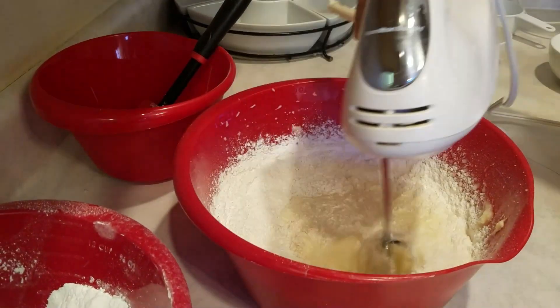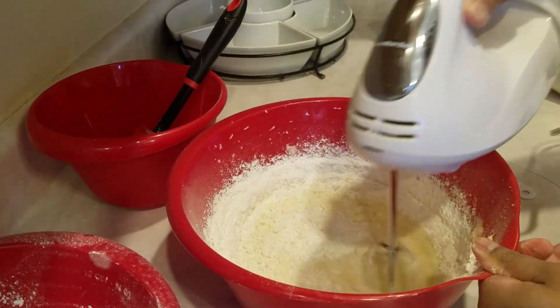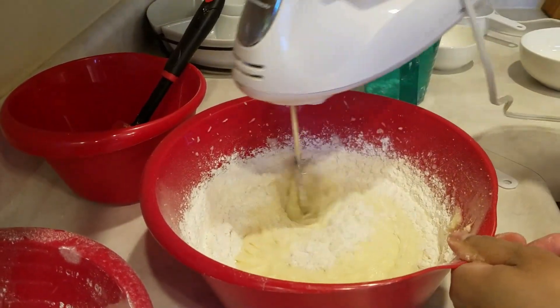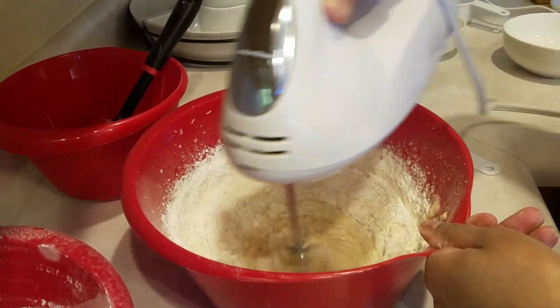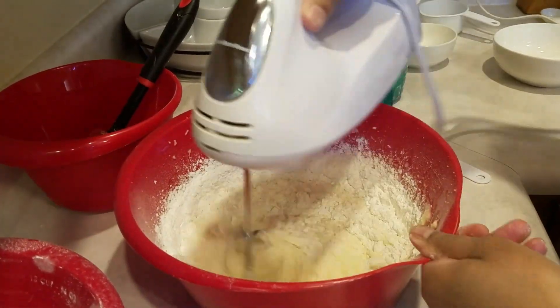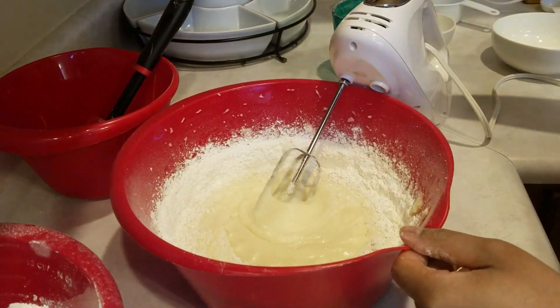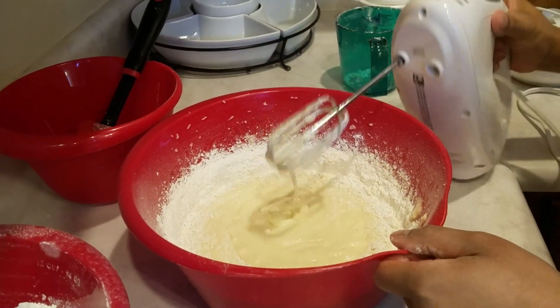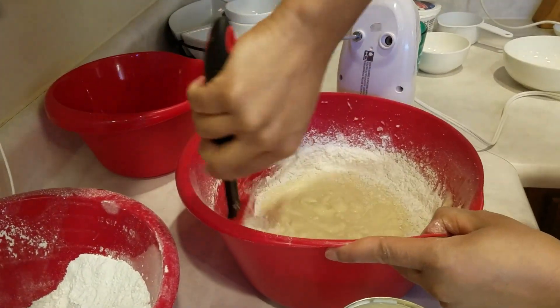You don't want to over mix and you don't want to under mix. Over mixing your cake makes it tough, and under mixing kind of makes it lumpy in my opinion. I'm going to go ahead and scrape the sides down.